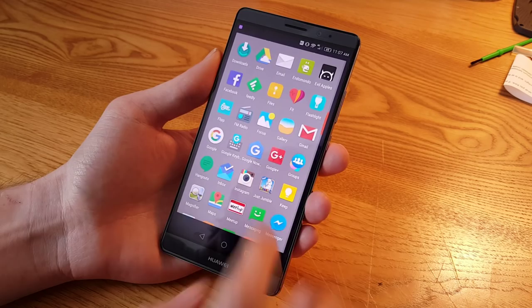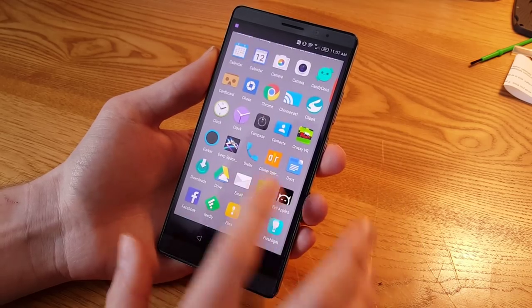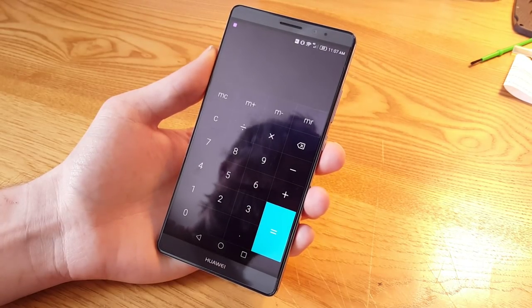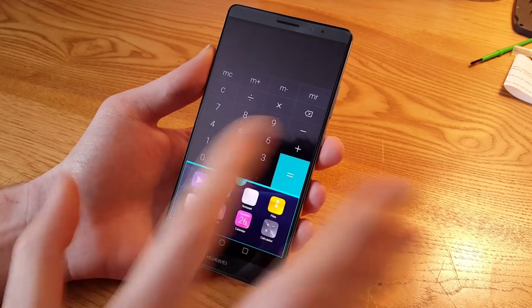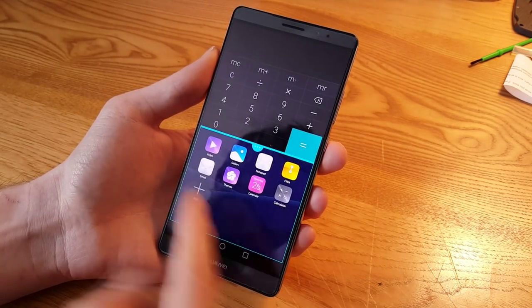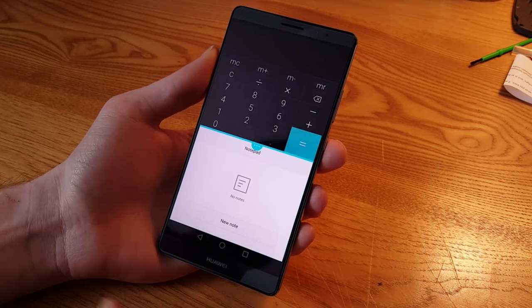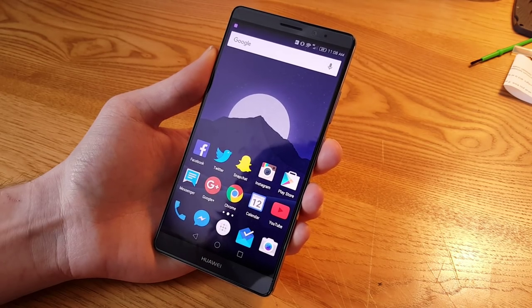Dual window mode unfortunately only works with Huawei apps. If I open up the calculator and draw a line right across, it splits the screen right where I drew the line and you can adjust the size. But there are only a limited number of apps that support dual window mode. Still, it's a cool shortcut.